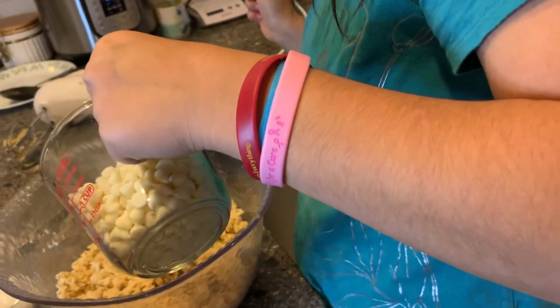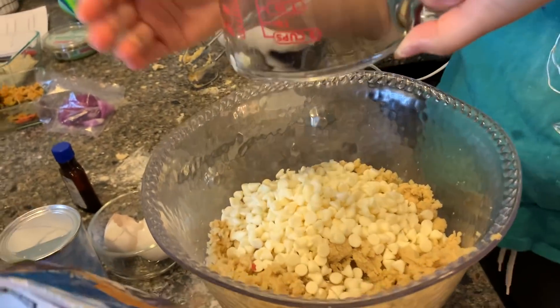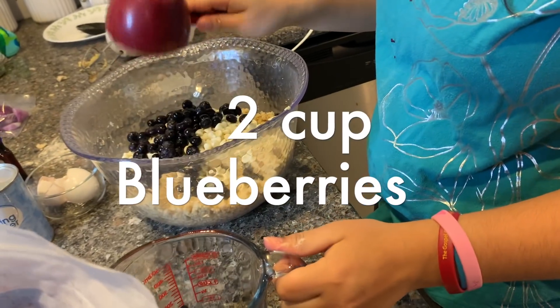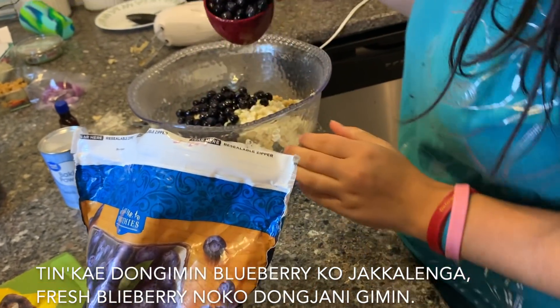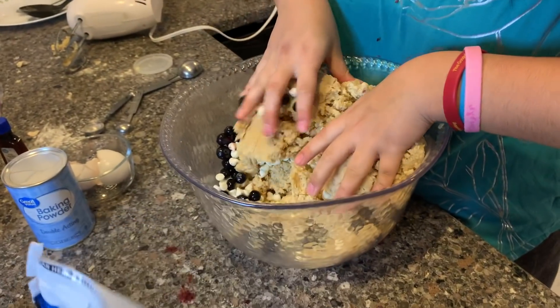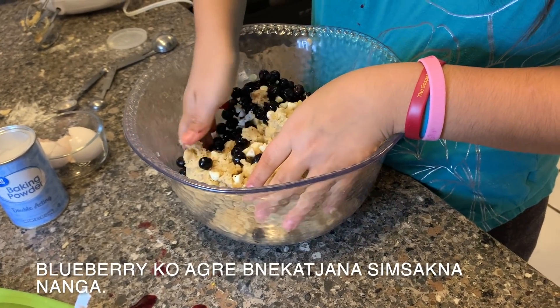I'm going to eat one. Pour it in. It's frozen blueberries since we don't have fresh blueberries. Be careful not to squash the blueberries.